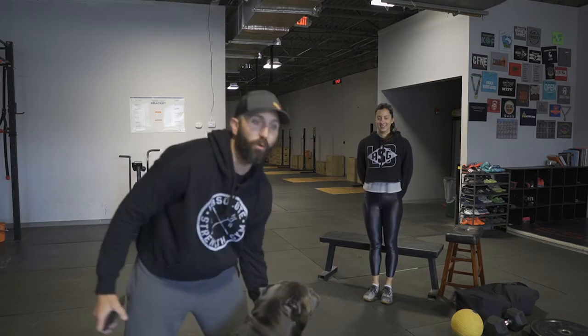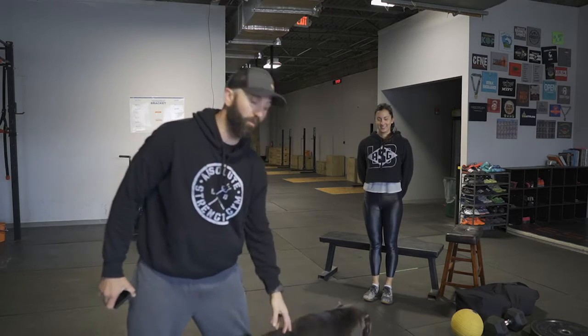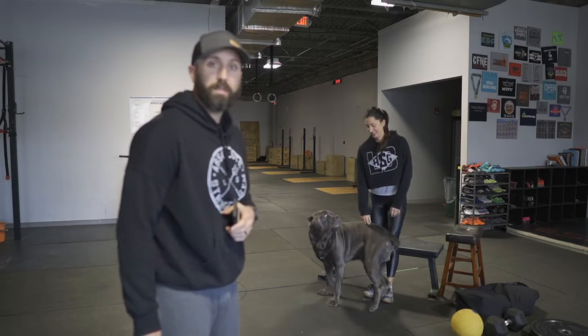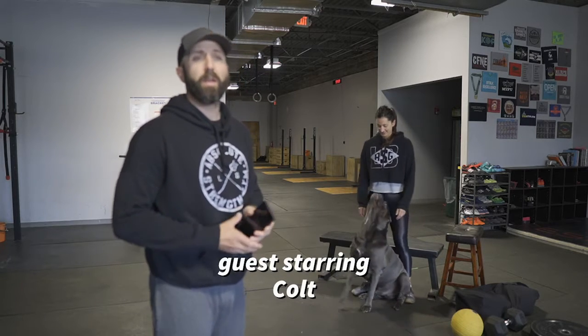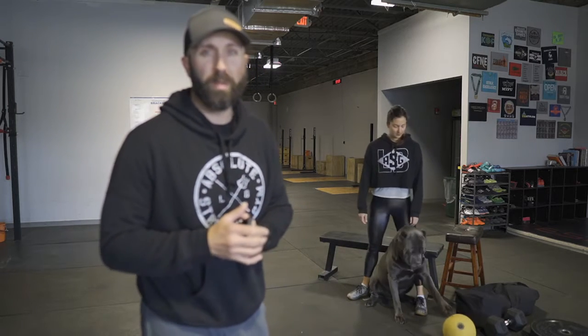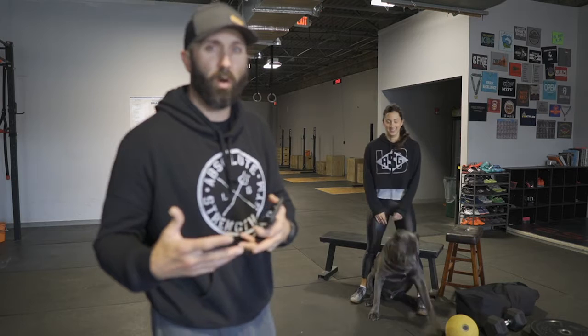Right there. Okay, Tuesday the 14th. We have a nice little workout for you today. I guess Colt has to be in this video — sorry about that, because he's not listening very well today. Anyways, we got a nice 15-minute AMRAP today. We're going to go over a couple of the warm-up movements that aren't used often.